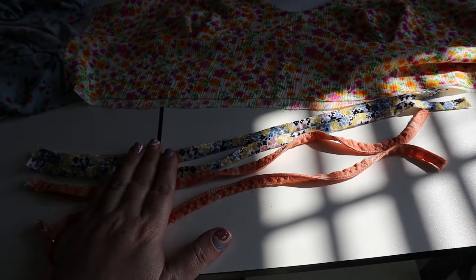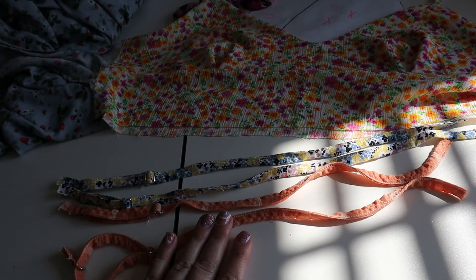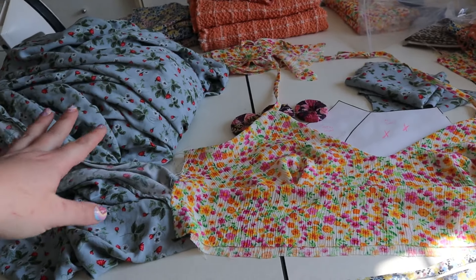Last night I got the straps for the blue ditzy floral and the orange done, and I've already showed you that I got the bodice and those straps done. We still need to do the straps for the blue dress. The only reason I didn't do those straps last night is because I needed to charge my camera battery and I wanted to show you guys how I've been making these adjustable straps. Shall we?